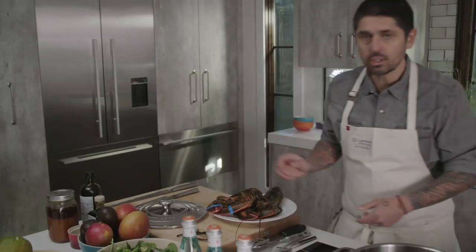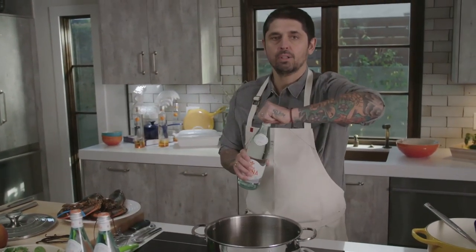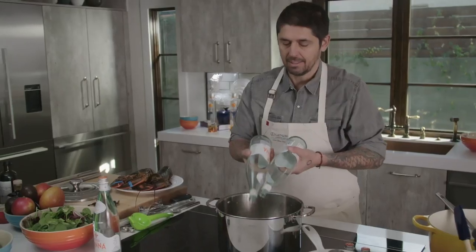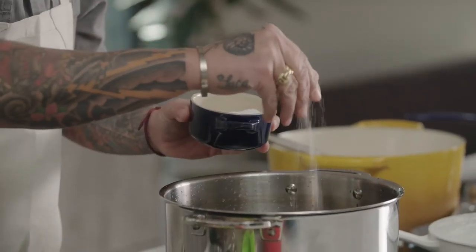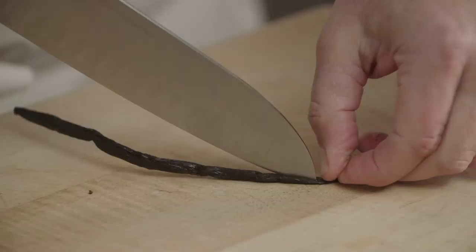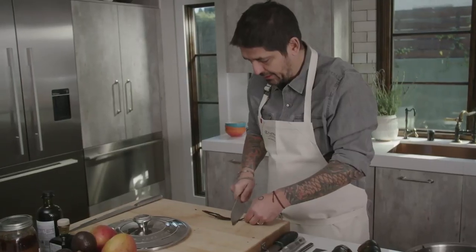Sometimes at the restaurant I do a lobster salad. We're going to poach our lobster first. We're going to put a pot with water — I love to use filtered water when I cook lobster, especially Italian mineral water. I'm going to put a little touch of salt, but don't forget the lobster is already a little salty so we don't want to over-salt. We're going to flavor the water with some vanilla beans, which will infuse into the lobster meat and give a little twist.